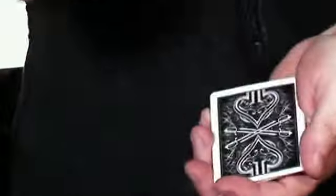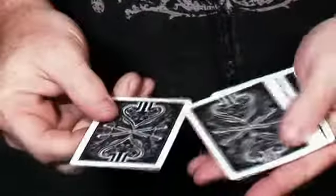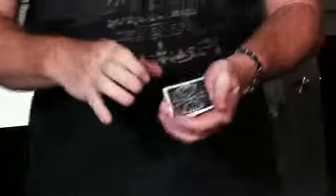We're going to take the ace, the first one, put it down in this packet just a little bit, give it a little snap — it comes back to the top. Take it again, put it a little lower, push it a little slower — right back to the top. Let's get rid of the ace.